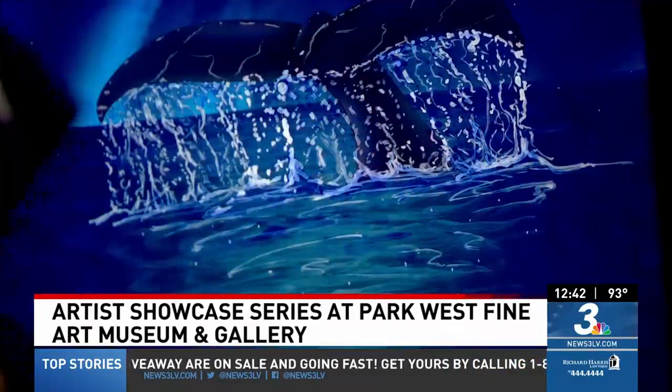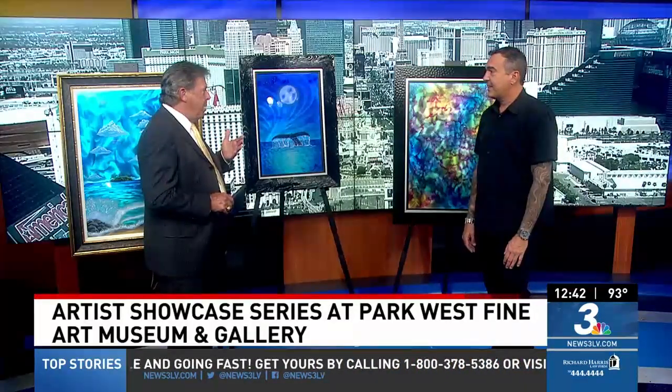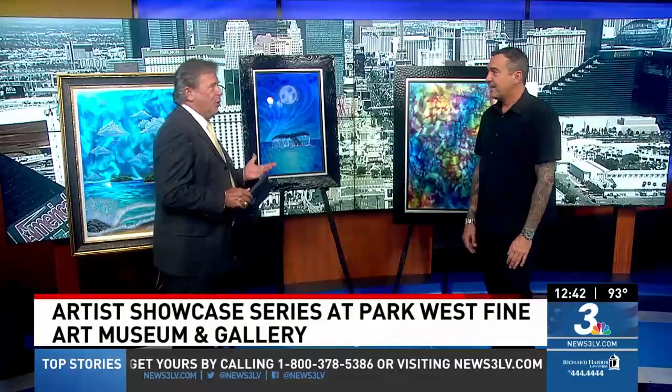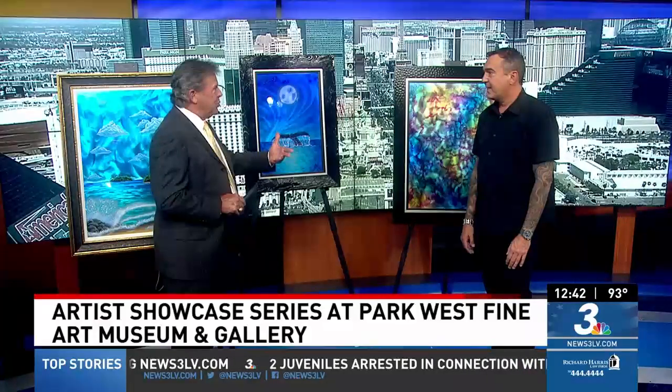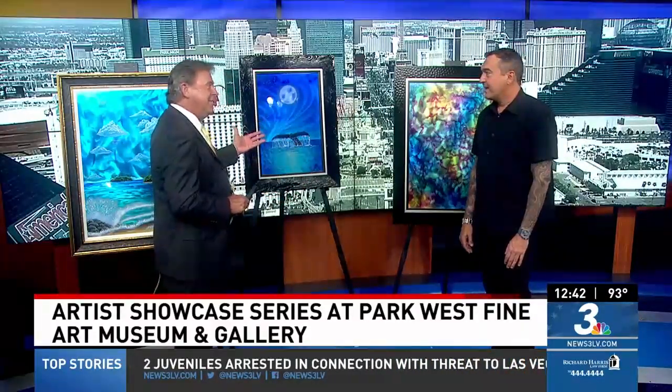I was going to ask where you come up with some of these ideas, because artists are always talking about their inspiration. But you don't strike me as being one of those eccentric artists. I'm just a hard worker.